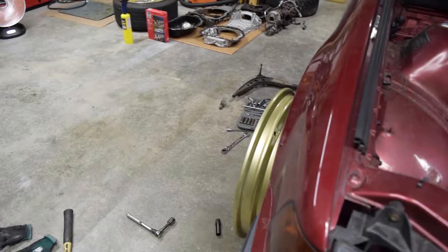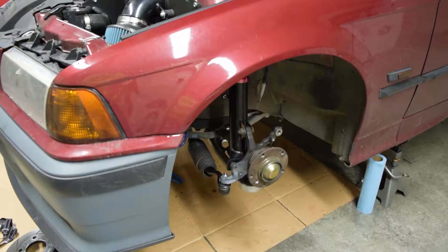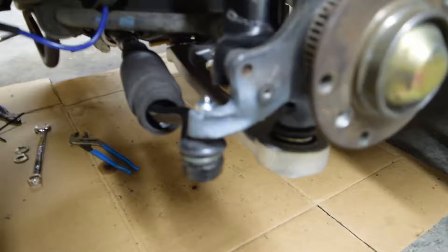I'm also rocking like three or four degrees of positive camber right now, so I need to dial that out and put about three or four degrees of negative camber in there.